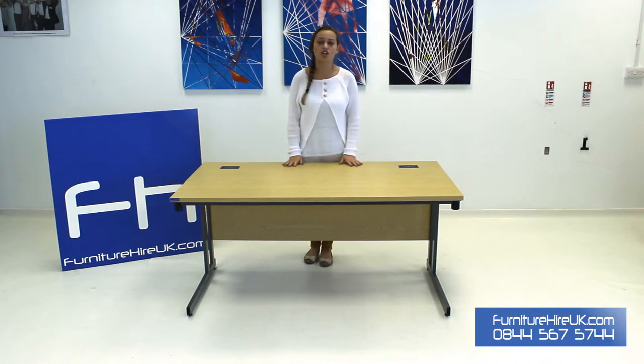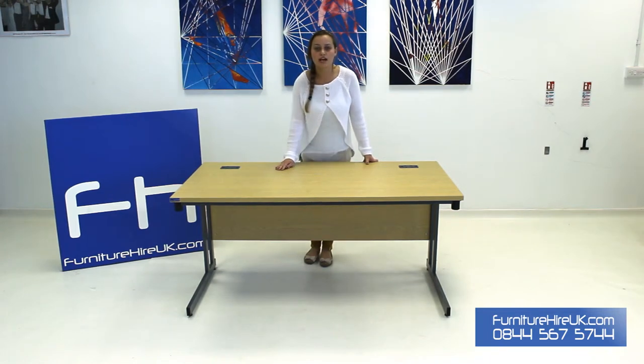It's been designed specially for Furniture Higher UK and it's been made here in the UK as well. This desk on the top has got a fantastic melamine top. It gives it a fantastic gloss which is easy to clean and maintain. It's in a light oak colour.